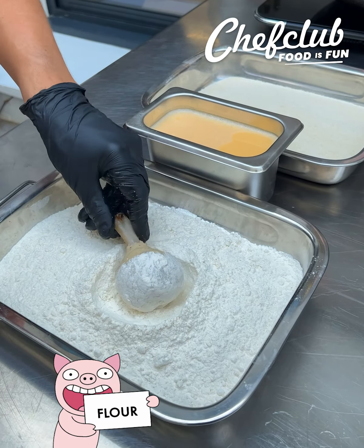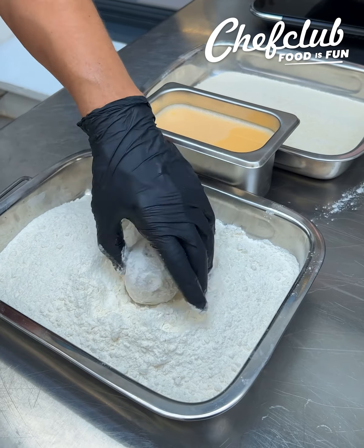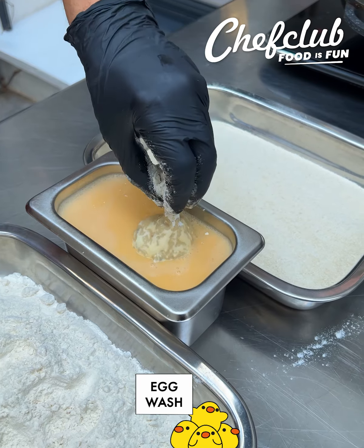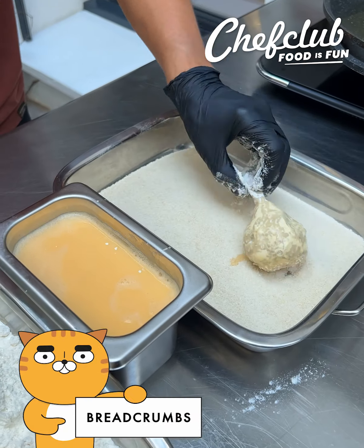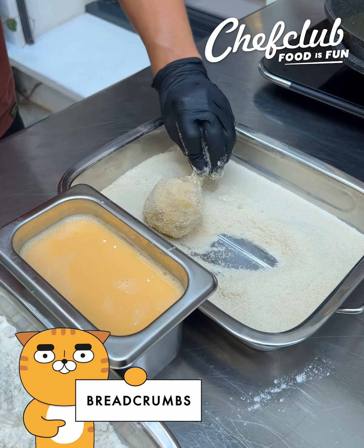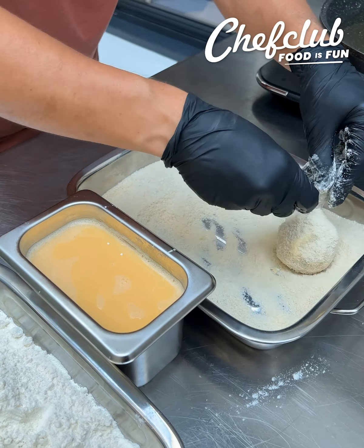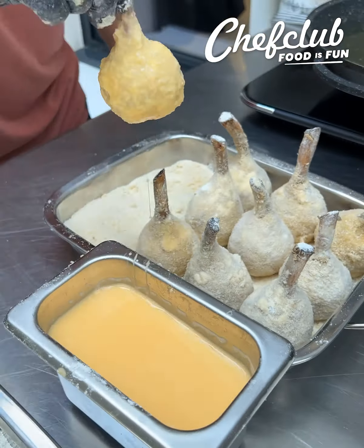Because guess what we're doing here? We're gonna bread. Standard breading procedure — that means flour, egg wash. The egg wash is an adherence to the breadcrumbs. I just want to sprinkle a little bit more on there and get full coverage. We got a nice coating of egg wash on that. And now we're gonna dust it with panko.